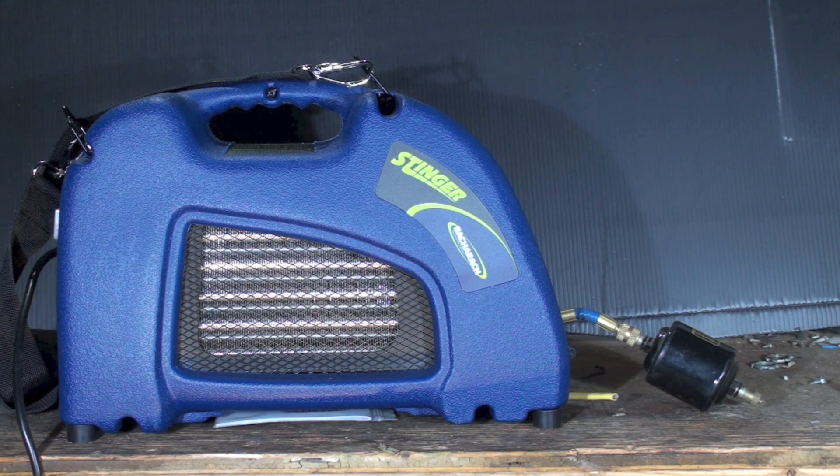These are not cheap machines — they run anywhere from a cheapie at $400 to $1,000. These are fairly expensive machines, and you just assume the thing wasn't broken anyway so you can continue doing your work.